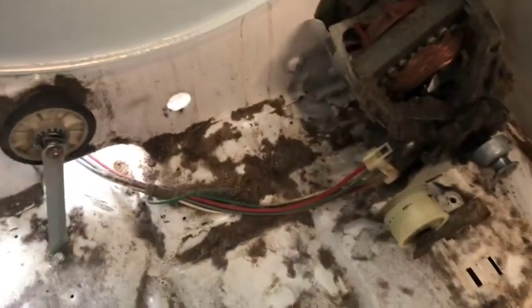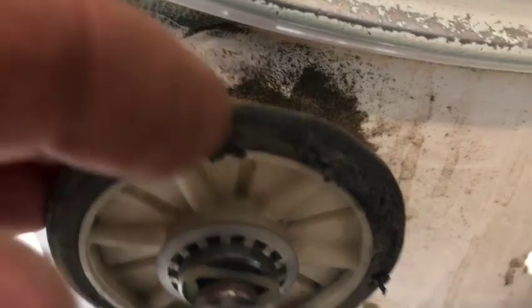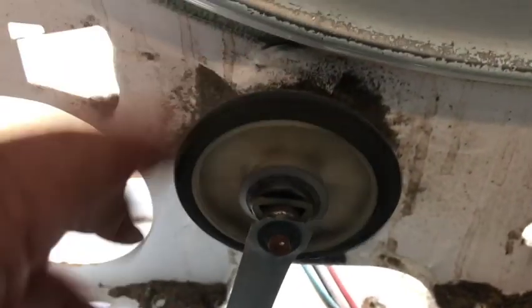I finally got all that apart and the inside of it looked pretty bad — it was dirty. So I took an air hose and blew out all the dust and the dirt as much as I could. What I usually do when I get all this loosened up, it blows out pretty well. Then I discovered the reason the drum was making such a noise — one of the rollers was worn completely out.